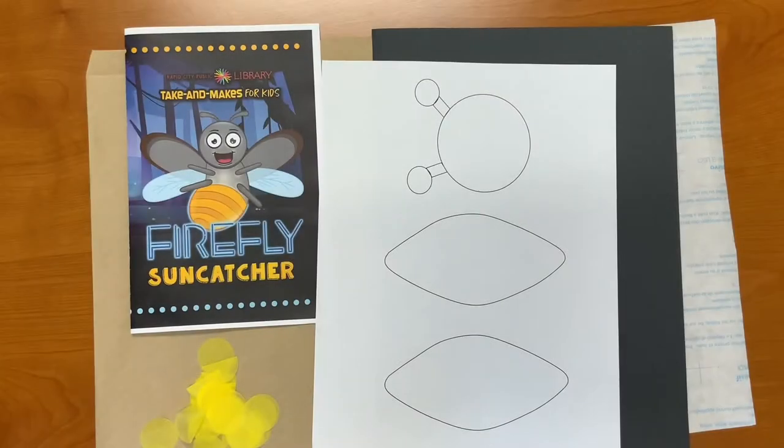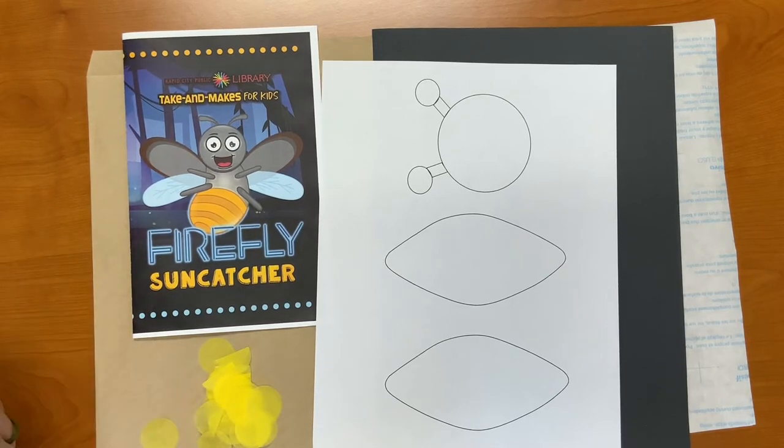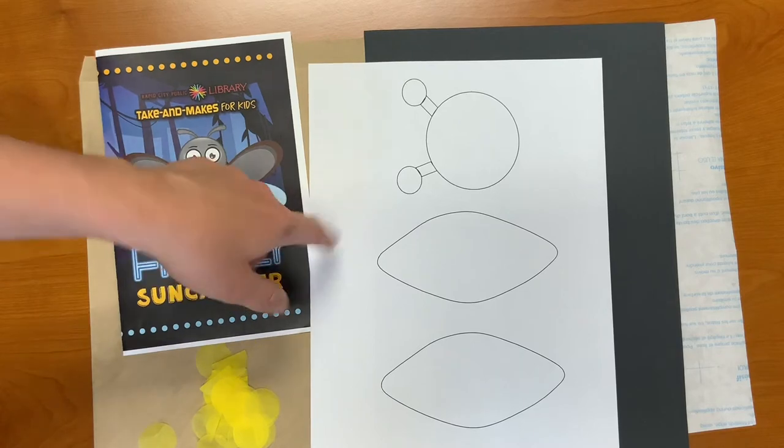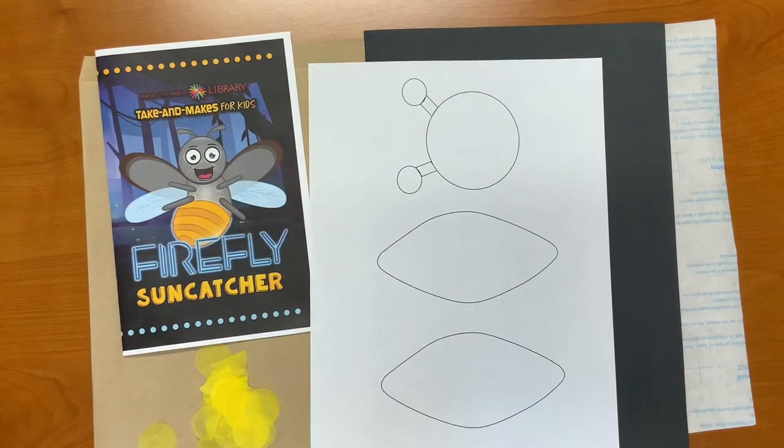Alright, let's get started with this week's craft. In this week's Take and Make Kit, you should have received instructions, yellow pieces of tissue paper, parts of your lightning bug or firefly, black construction paper, and transfer paper.